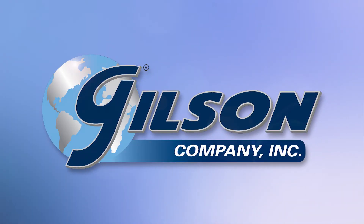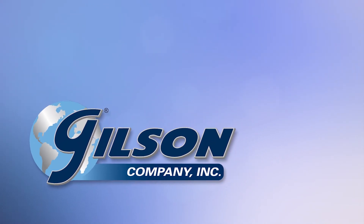Gilson — your industry leader in materials testing equipment.